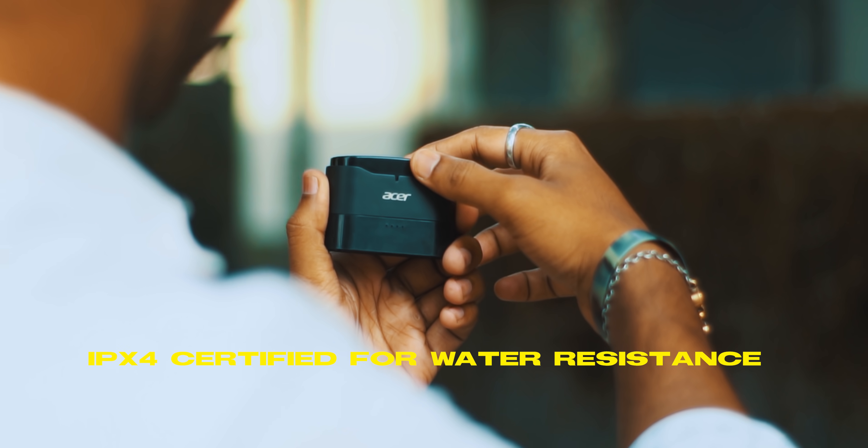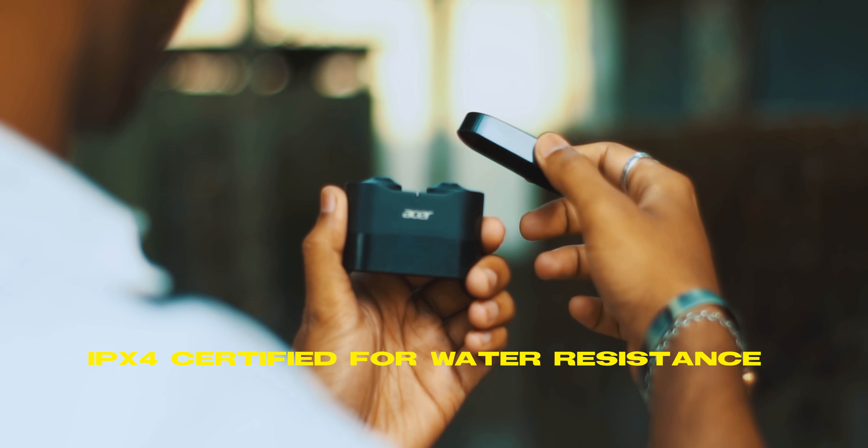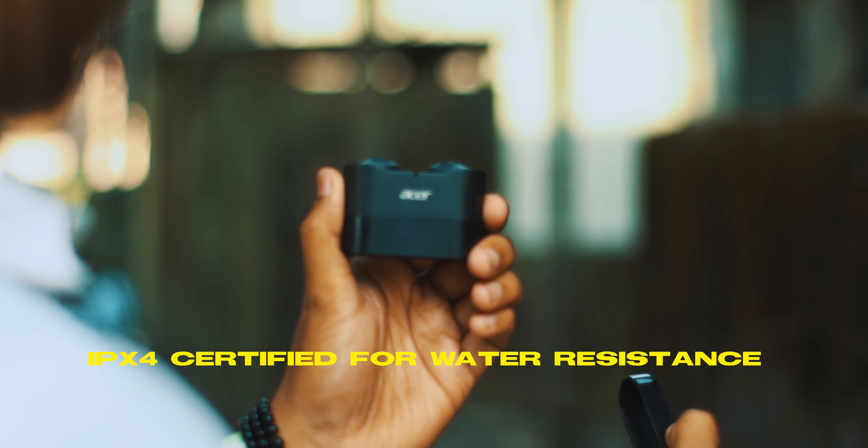The overall design of the earphones is really cool and minimal, finished in matte black, which looks great. These earphones also come with IPX4 protection, meaning if you use them at the gym and you sweat, they are totally water resistant. You can use these earphones for a longer time period without any problem or irritation.